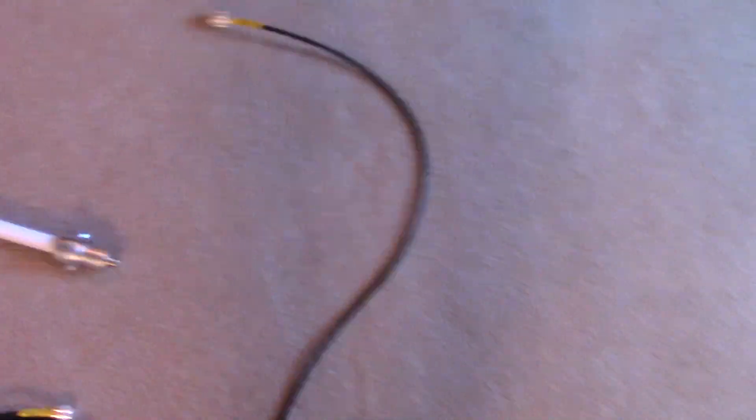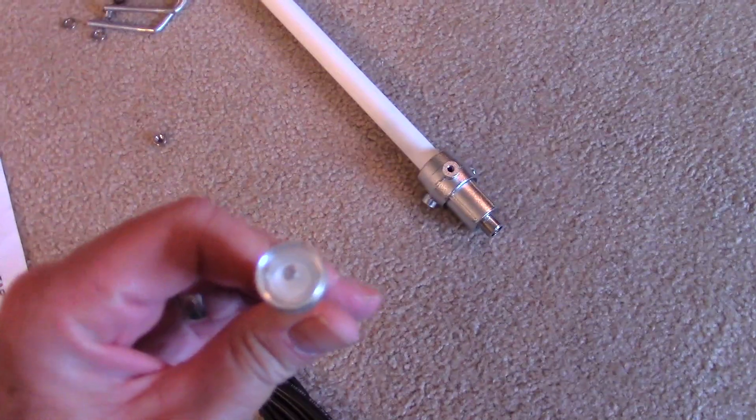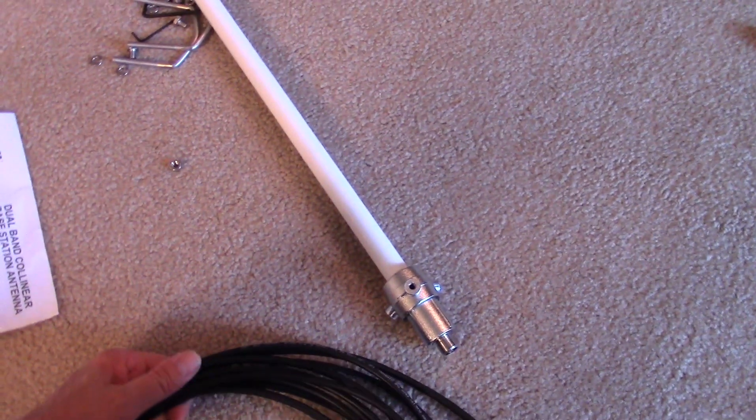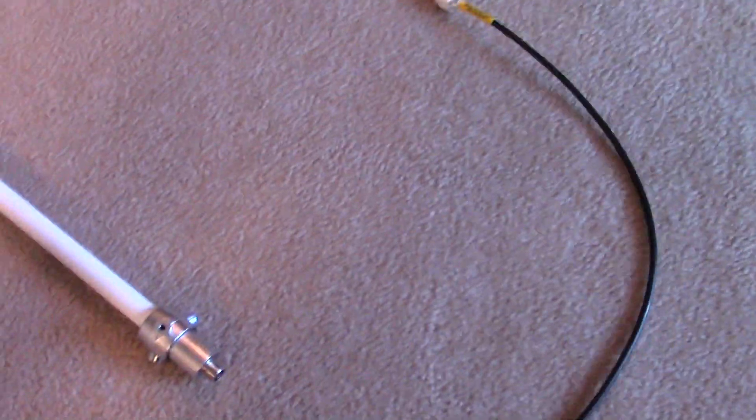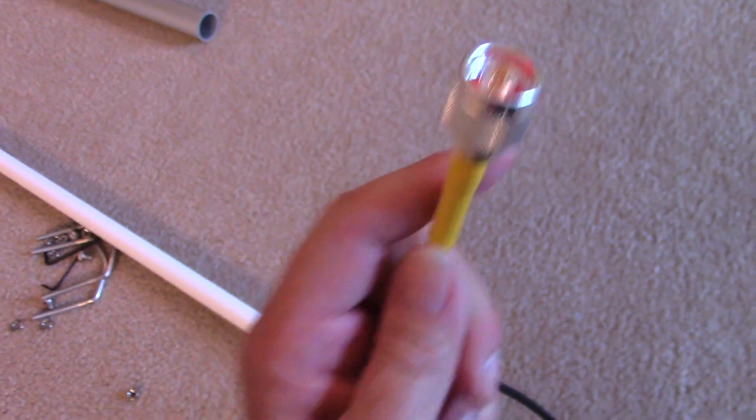It looks great. One of the things in the instructions — let me show you — it says make sure you have a PL-259 that goes into the SO-239 on the antenna. This is the end connector. Fortunately, I got some LMR-200 coax that has low loss, and I got this from ClearSignals. They even put the little adapter on for you for the end plug.